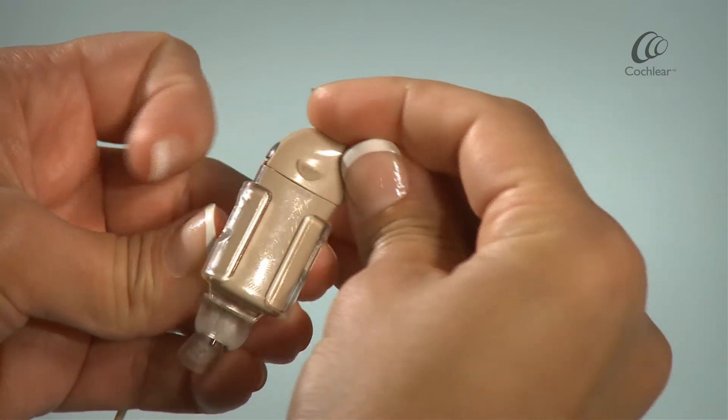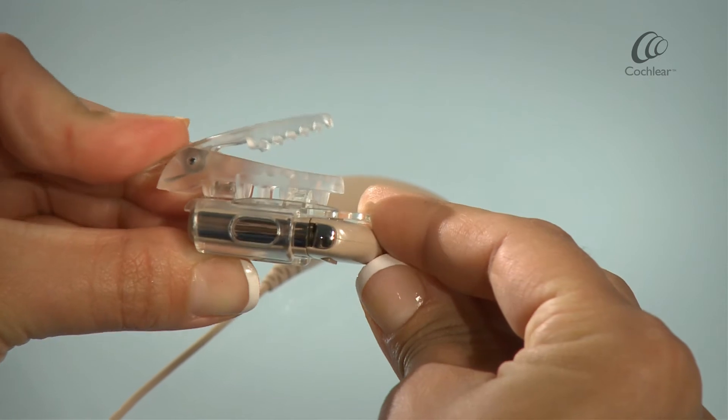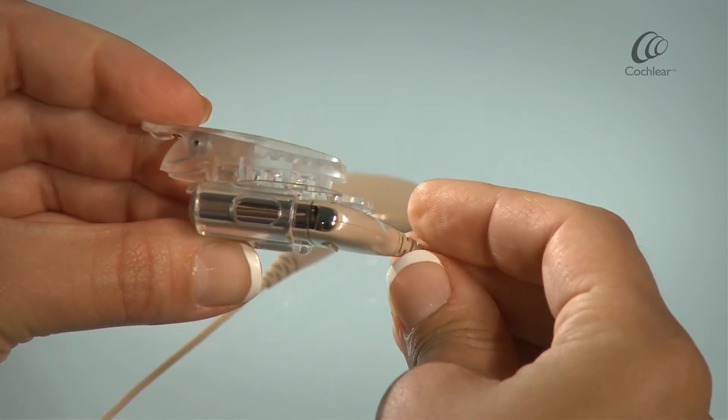Slide the battery module into the case, but note the compact rechargeable battery module cannot be used.